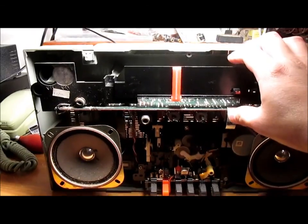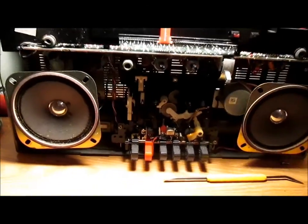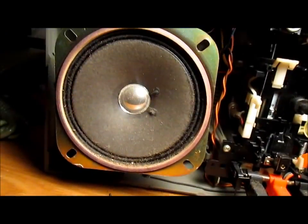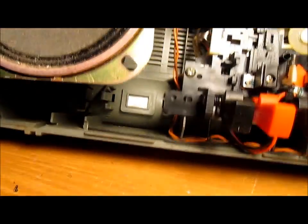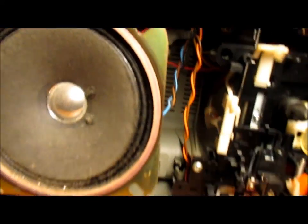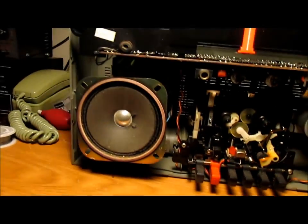The AM works — it's very quiet between stations, not very sensitive. There's our ferrite bar antenna way back in the corner there. No point in really going any further with it.